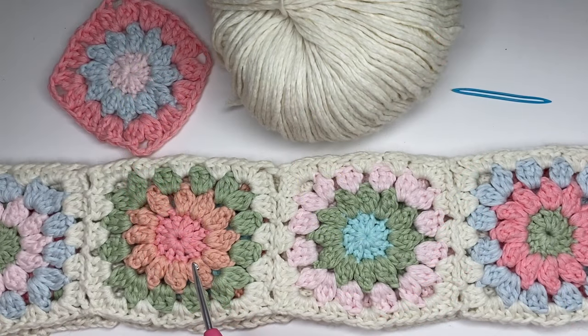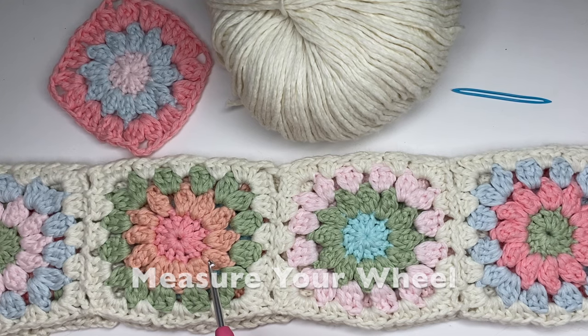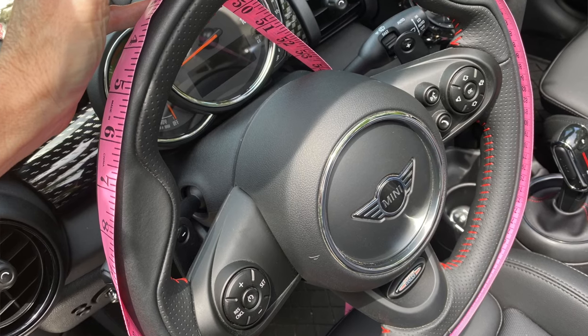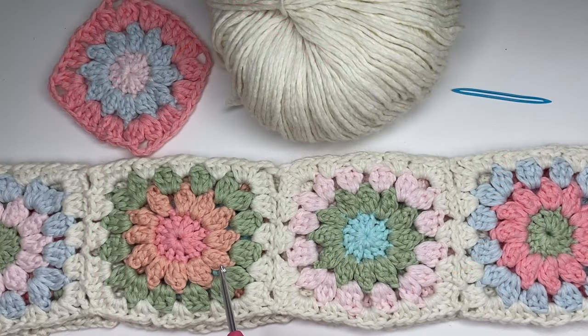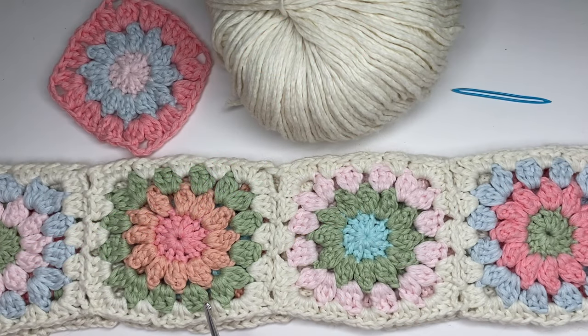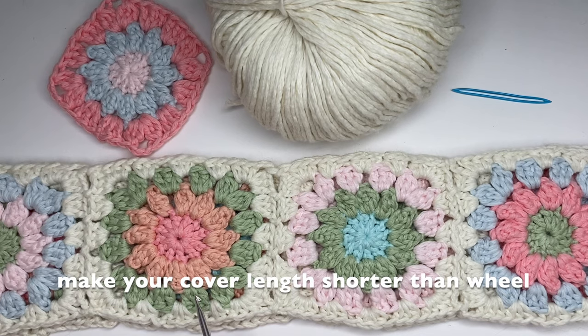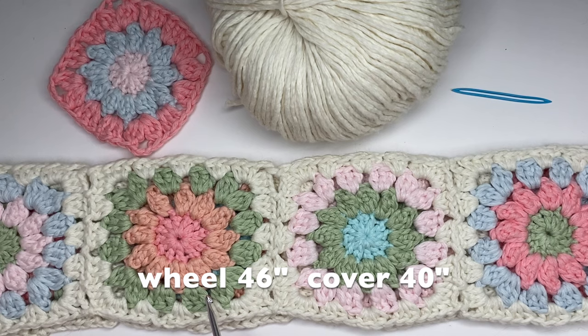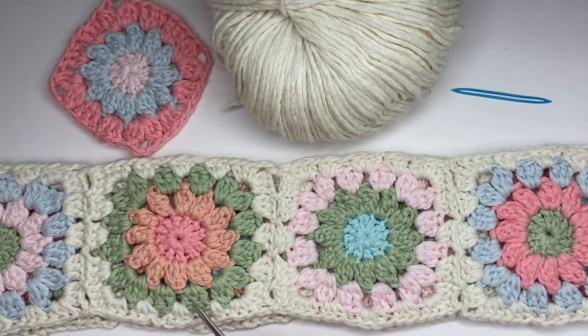Step one: measure the circumference of your steering wheel. If you have a soft measuring tape, wrap it around the edge of your steering wheel and take that measurement. Mine is 46 inches. The key point to remember is that when you're making your steering wheel cover, you're going to make it shorter in length than the measurement of your wheel. Mine was 46 inches around and my cover is only 40 inches long.